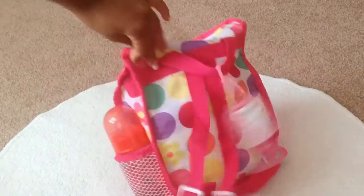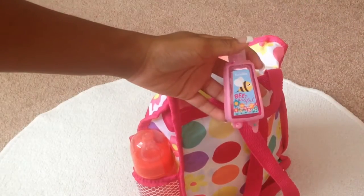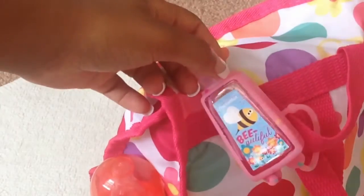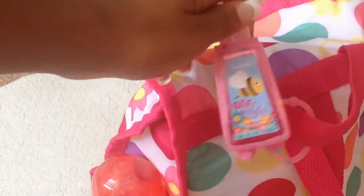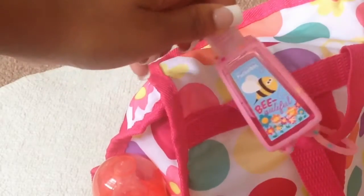And then on the back side, I just have a hand sanitizer and this is the Be Beautiful hand sanitizer that is from Bath and Body Works. I keep this just in case the babies get any pen marks on them because those are really hard to remove. I find that the only thing that gets them off immediately is to use hand sanitizer, so I'll use this to remove pen marks or if I need to clean my hands.